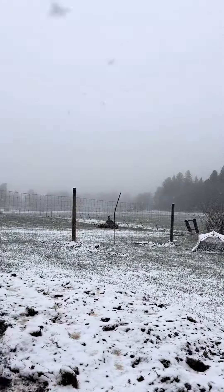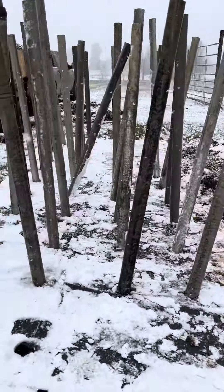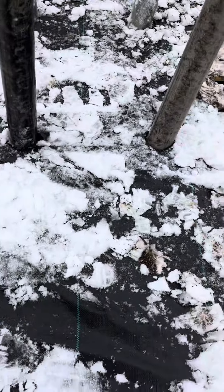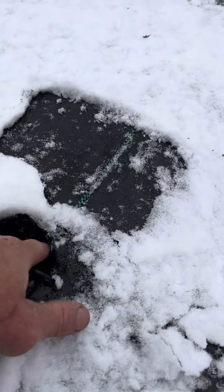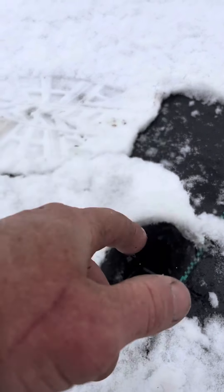All right, so again here we are May 9th, some good snow coming down in the Colorado Rockies. What I've got going for you here is I laid down the fabric, gave it a staple along the edges with the staple gun, cut out little holes here, and just used a razor blade and scored it in two directions — made a little cross.